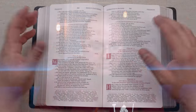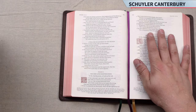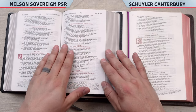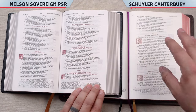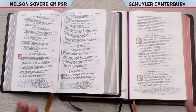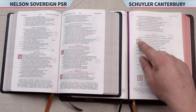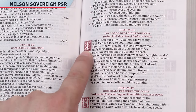I've opened this edition to the Psalm 10–12 range, and I want to show you why this Bible is being compared to the Canterbury. On your right is the Canterbury and on your left is the personal size reference Sovereign Collection. This is a nine and a half point font and the Canterbury is 11. You can see this drop cap that's added at the beginning of each chapter — that was unique to the Canterbury.